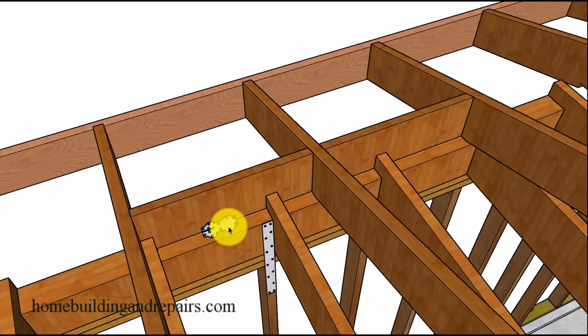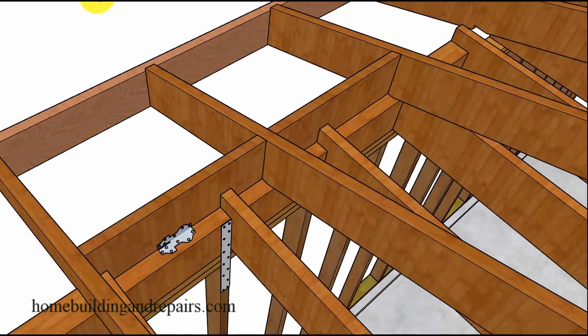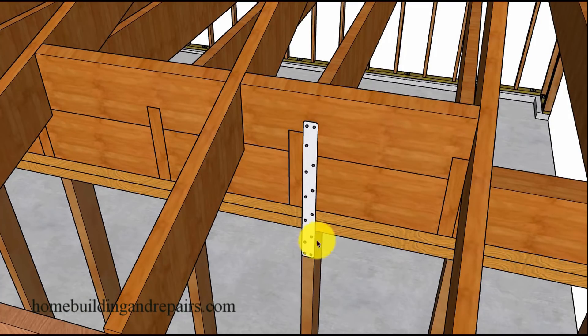You can use building hardware to make the connections. I like the idea of putting a strap here — you'll have the ceiling joist connected to the blocks, and then connect those blocks to your roof rafters. If you put some framing anchors here and straps to connect the studs, plates, and block together, I think you're going to get a nice connection. Do the same on the other side. You don't need to put this on every stud — four feet on center should do just fine.